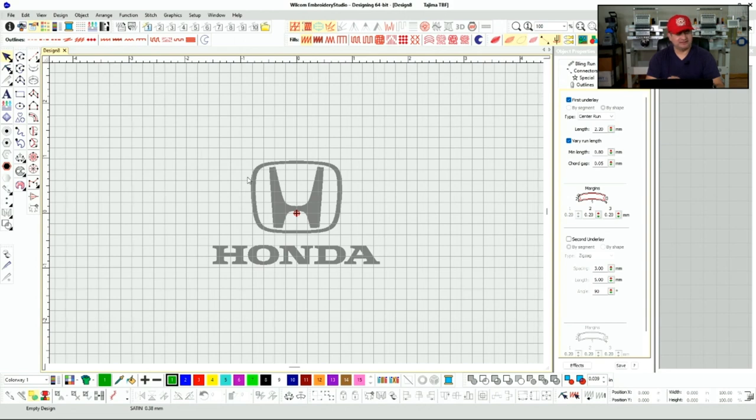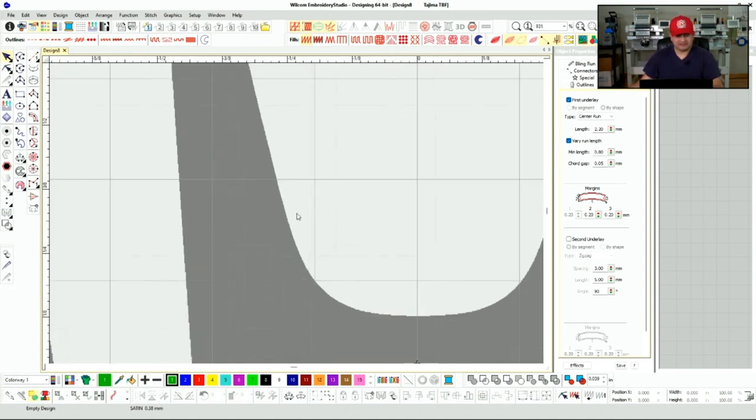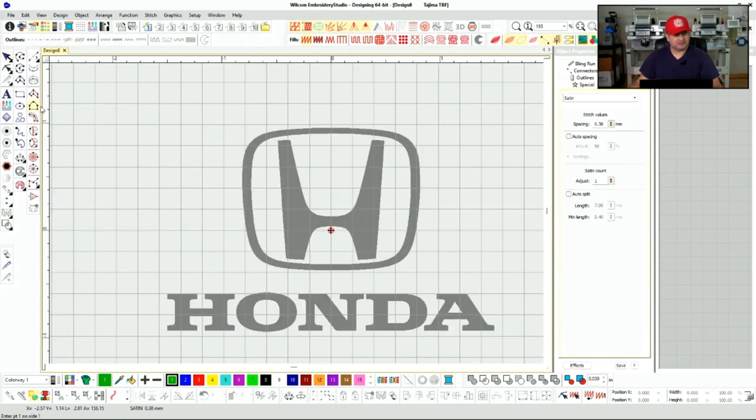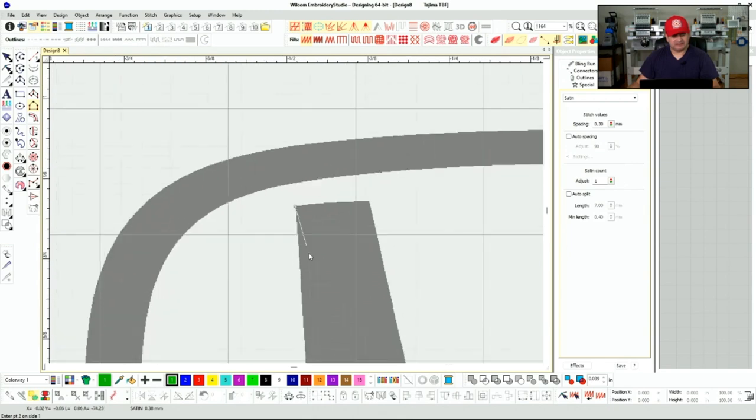Even though we're zoomed in this close, nobody sees the design this close. Always remember when you are super zoomed in — I'm usually working at anywhere between 600 to 1200 percent zoom. I'm going to use the Column B tool, and you'll see why this Column B is so useful.